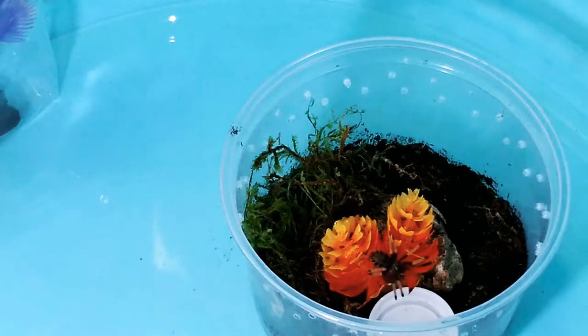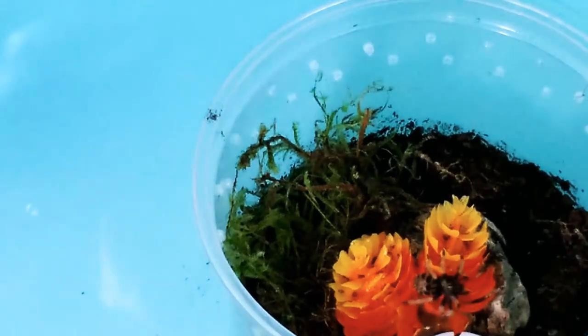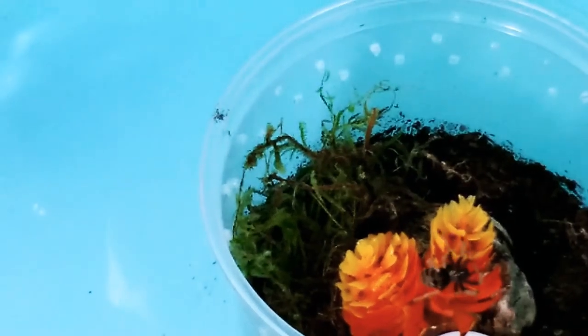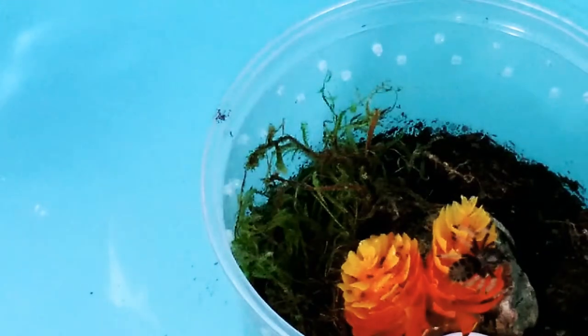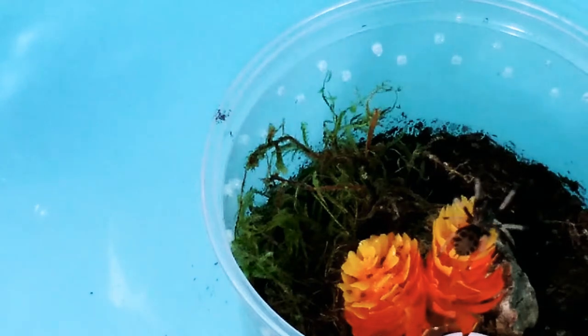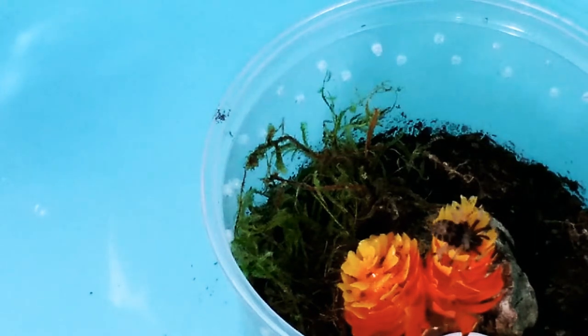We can see Sanji exploring his little enclosure. He's probably not the happiest tarantula alive — probably pretty sad. All these cage changes probably are not making him the happiest, but hopefully we can get a nice feeding video.